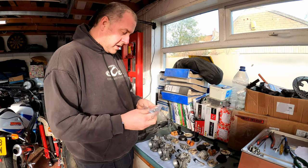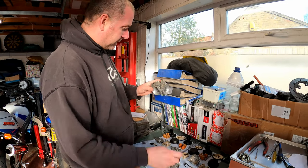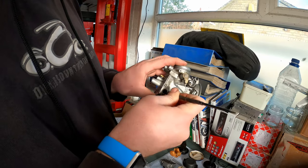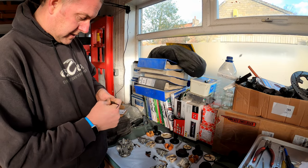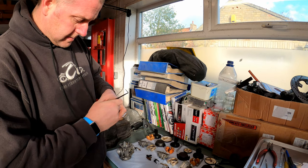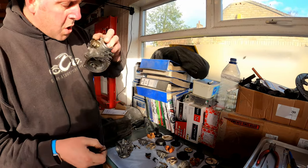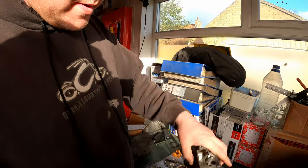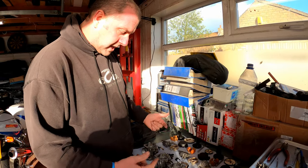First thing I'm going to do is replace the fuel union seals. I'll pop them out using my little scriber. As you can see there's quite a bit of a split in them anyway, so these were due. There are four in total — the middle one has two because there's a union on each side. There's a little bit of oxidation coming out of there. I'll get some cleaner solution and give the inside of those a good clean up before we install the seals.